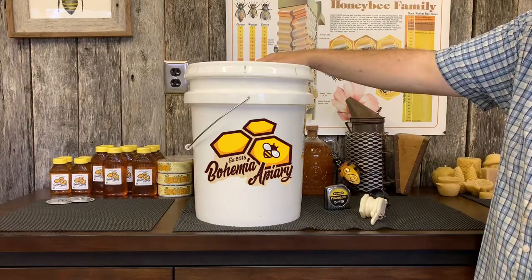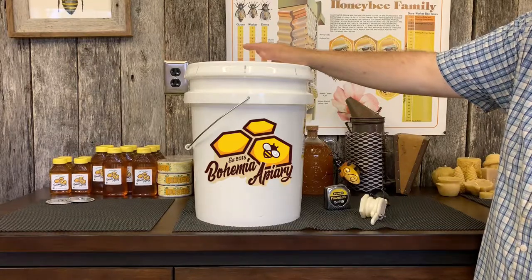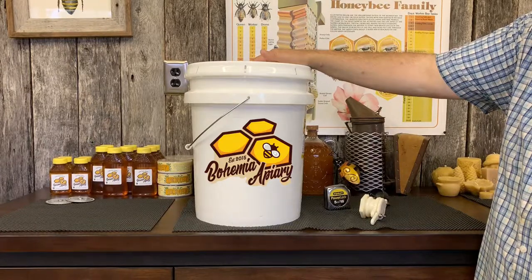We're approaching harvest right now, probably in the next week or so. We're going to start to harvest our honey and we're going to need to get a couple of these buckets set up so that we can easily store, bottle, and do various things.